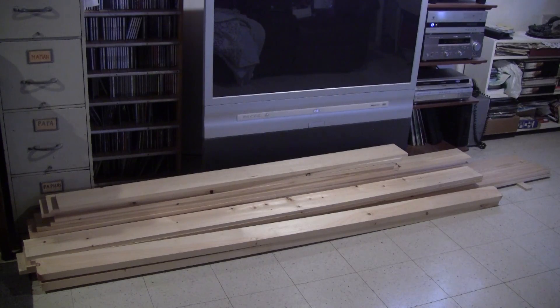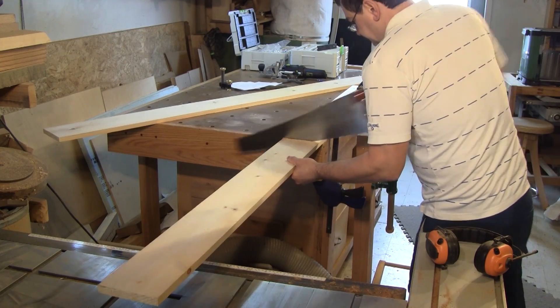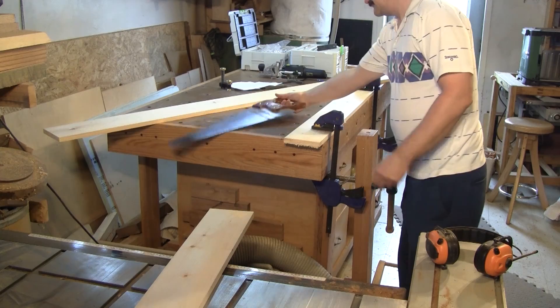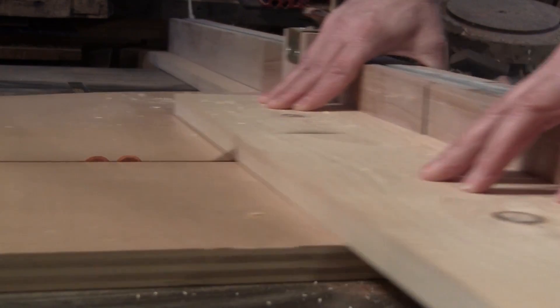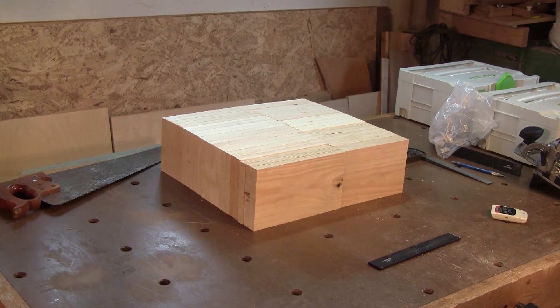I started by getting some pine boards to make all the cubes of the bookshelf. First I cut them smaller so I could cut them exactly the right size on the table saw. After a couple of minutes I have enough to start.